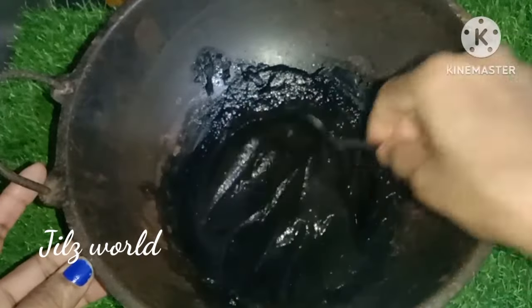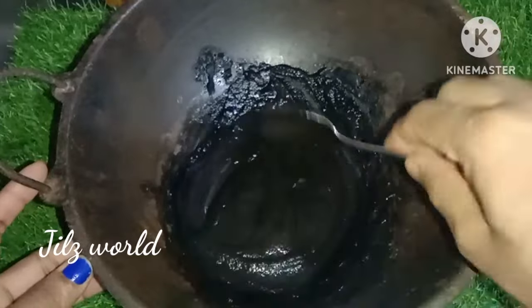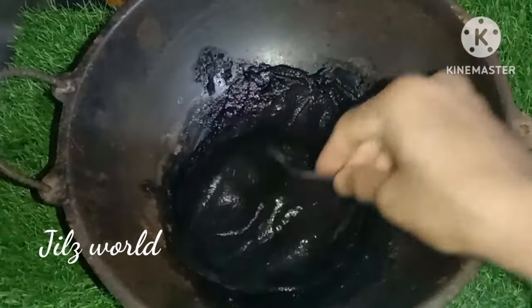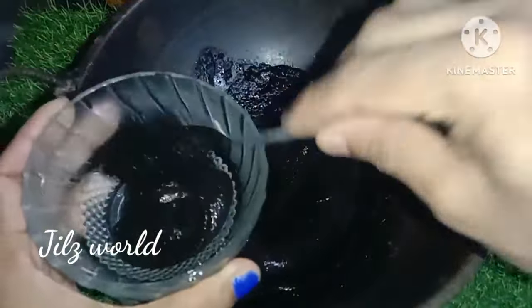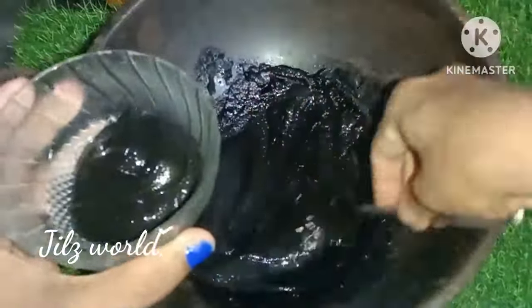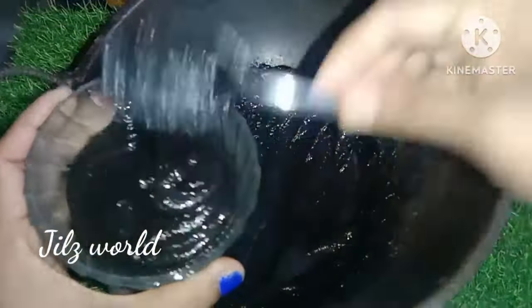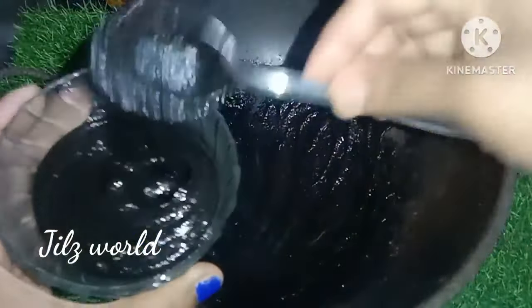We are going to show you how to make a hair dye pack.